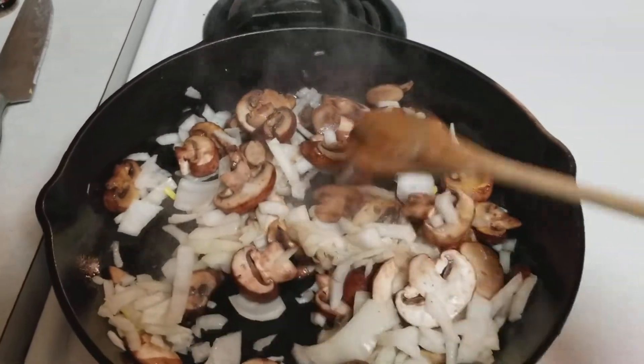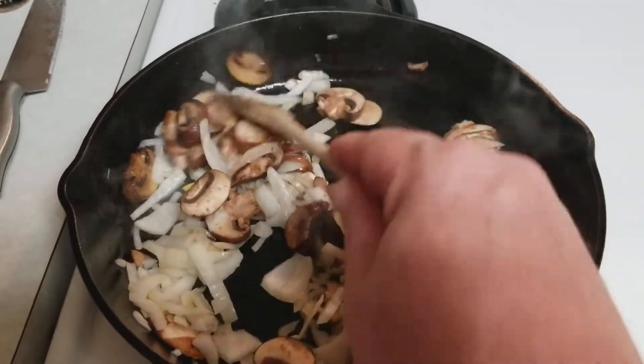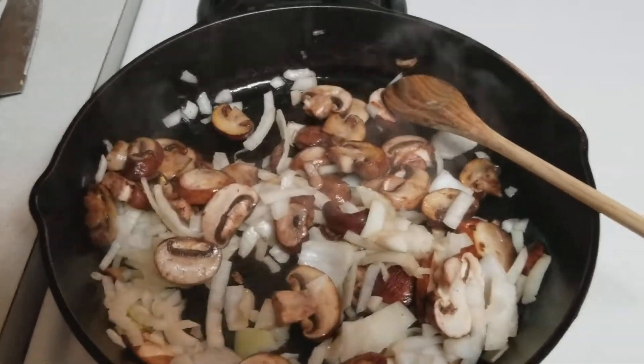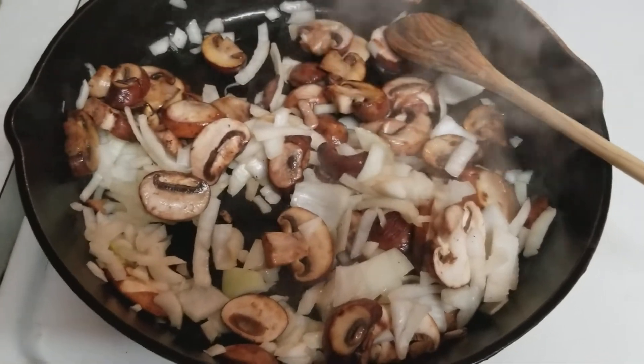One thing to note: before you put your steak in, make sure your onions and mushrooms are already cooked up. That way it'll carry some of that flavor over to the steak. Also, you're going to want to season your steak before you throw it in, so that seasoning can cook right in there.